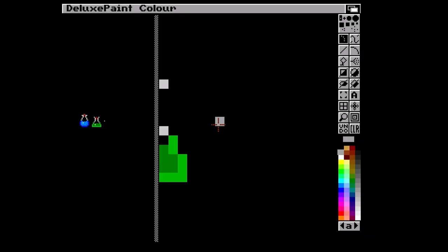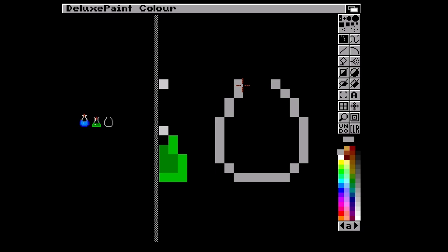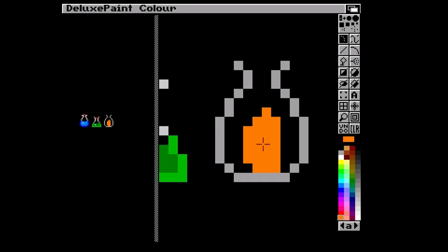Let's do a potion of fire - kind of a bottle you'd find in a roguelike, one you don't want to drink because it'll burn. Or like that drink in Quest for Glory. Fire is tricky to do - I've been drawing fire for ages. One of the first things I drew was explosions and spaceships. This is how I used to draw fire - red on the outside, orange in the middle, then a gradient.